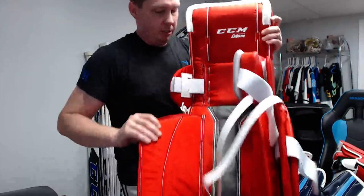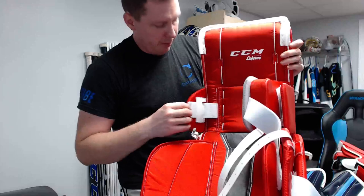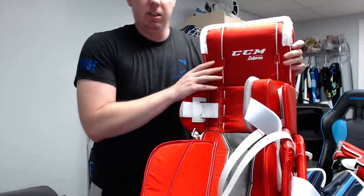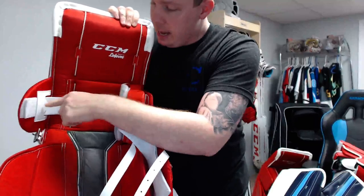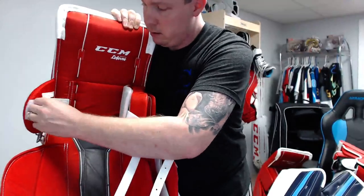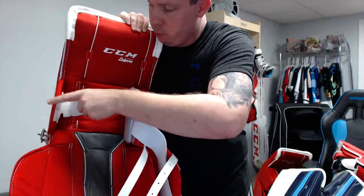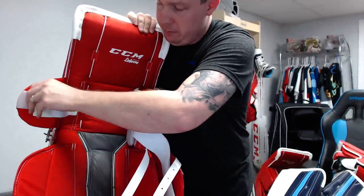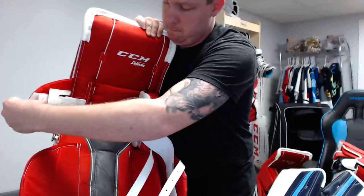It looks like I can remove this little band on the pad if I want to make it more flippy. I think I did remove that band on my Premiers. The outside knee protection flap is sewn in and not removable, but this band can come out if you want it a bit more flippy — otherwise you'd probably want to keep it in.